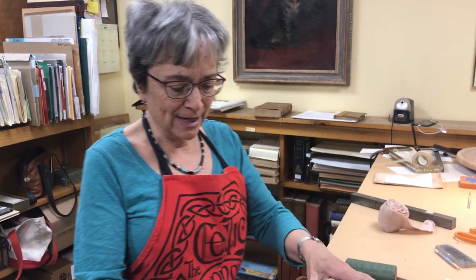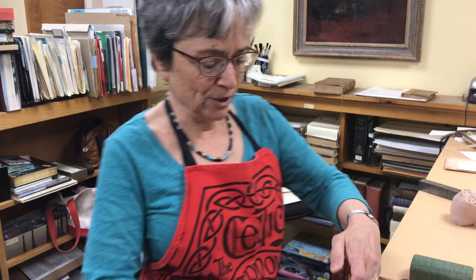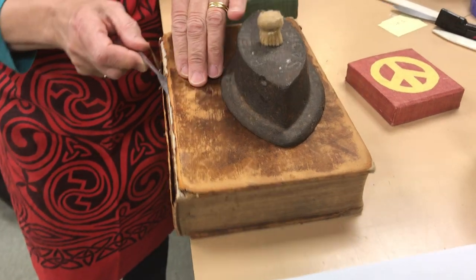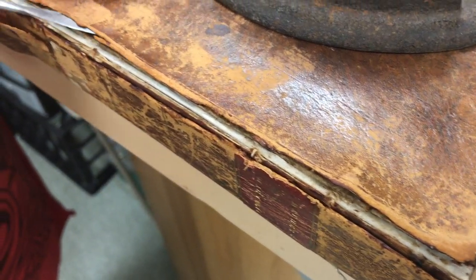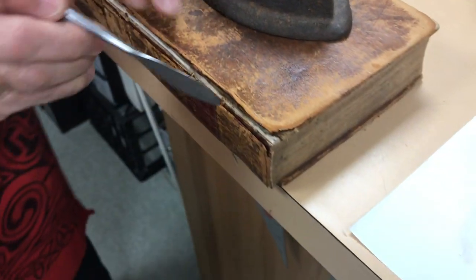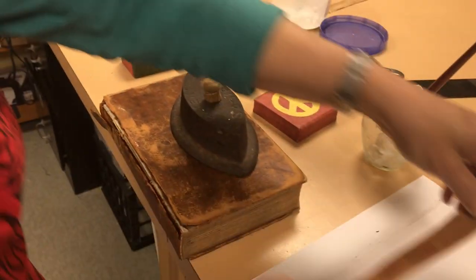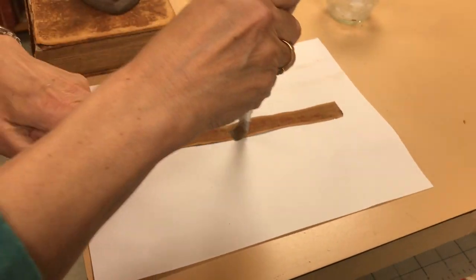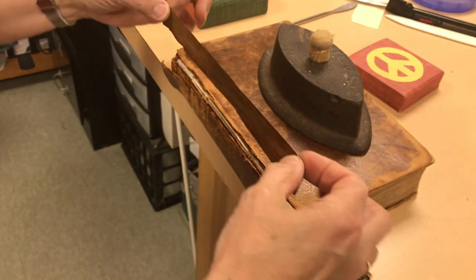Now we're ready to put the last bit — the last leather strip — into this back hinge of the book. You can see where these edges have been — the edge of the leather here, this was the broken off back cover — has been lifted up, and this leather here has been very carefully lifted off the back of the spine. Take this strip of leather and coat it with wheat paste. This is going to be laid into here, tucked in.